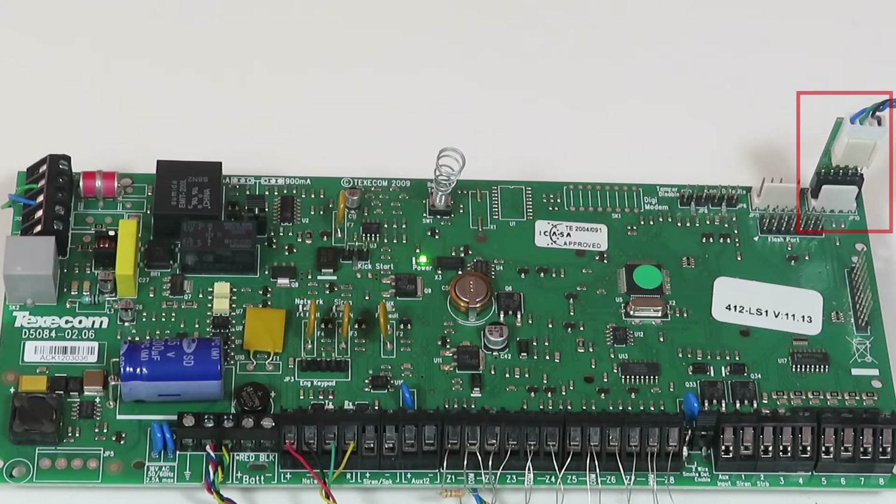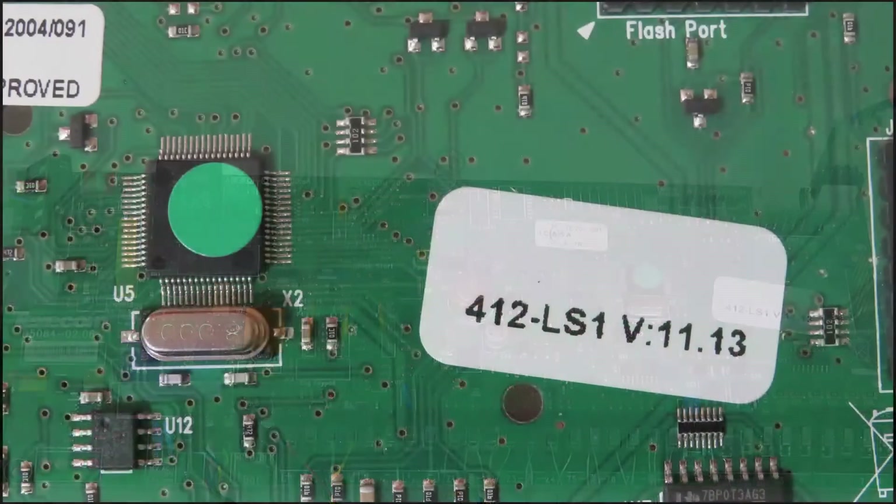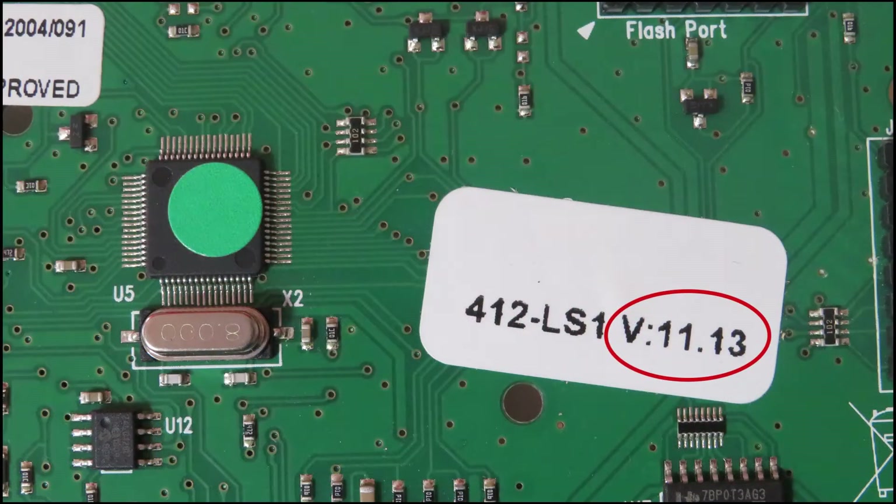The phone app is compatible with Texacom Premier 412 firmware version 10.0 or later, Premier 816 firmware version 10.0 or later, and Texacom Premier 832 firmware version 4.0 or later. In this example, we are using a Texacom Premier 412 with a firmware version of 11.13.